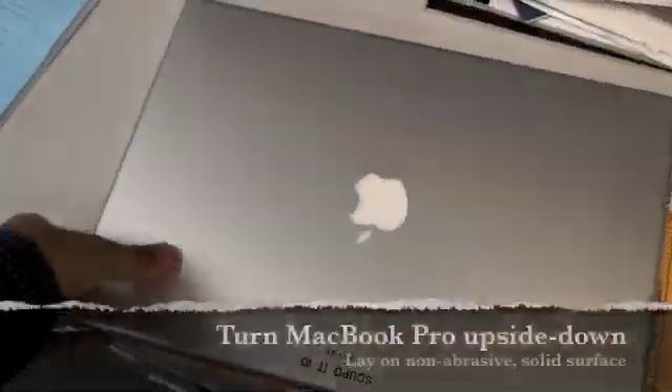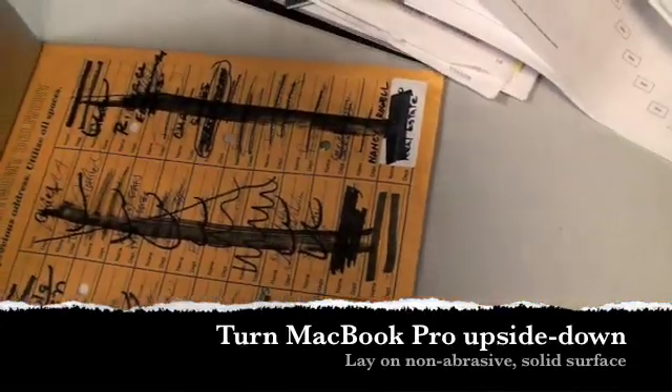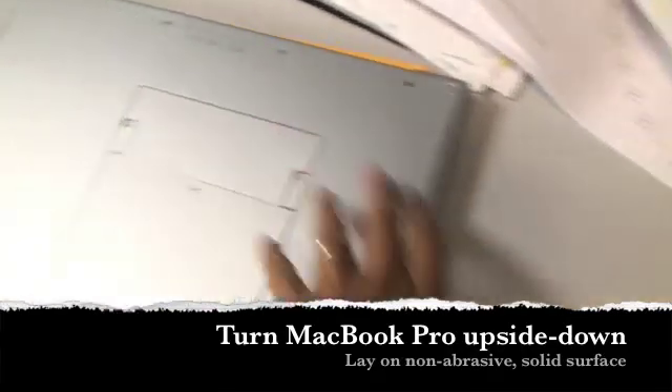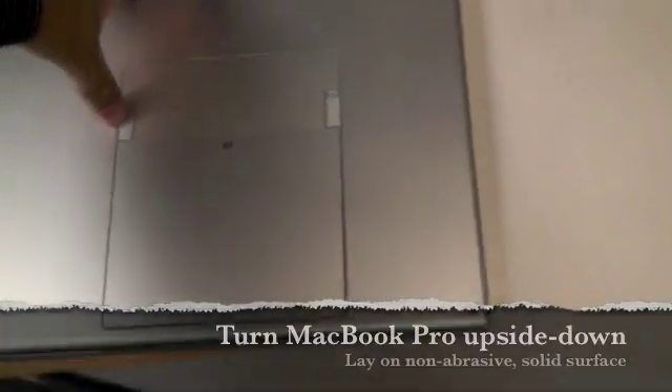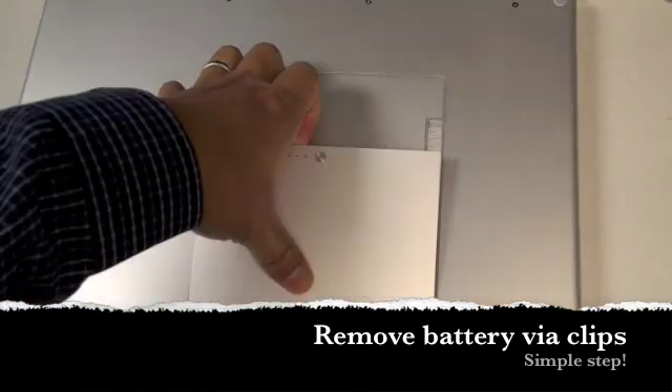I'm just going to disconnect this unit and lay it flat upside down so the battery is exposed. To remove the battery, just pull these latches here. The battery comes out — just lay it to the side.